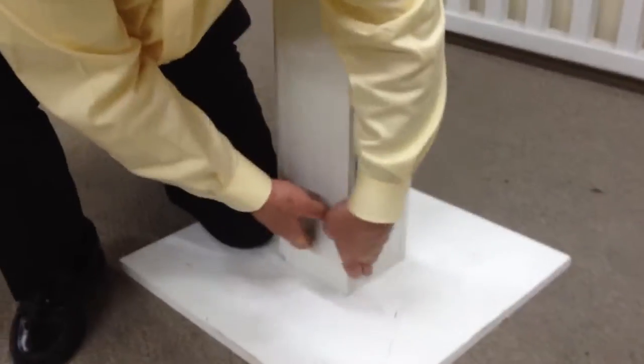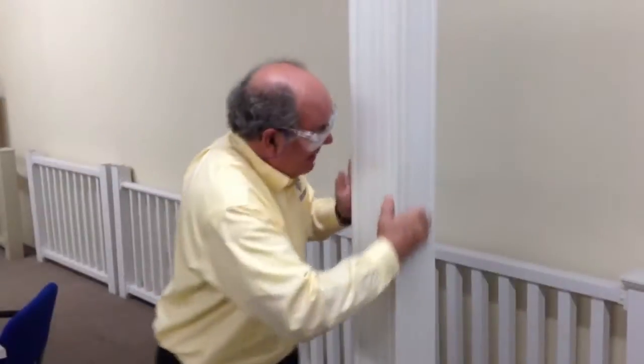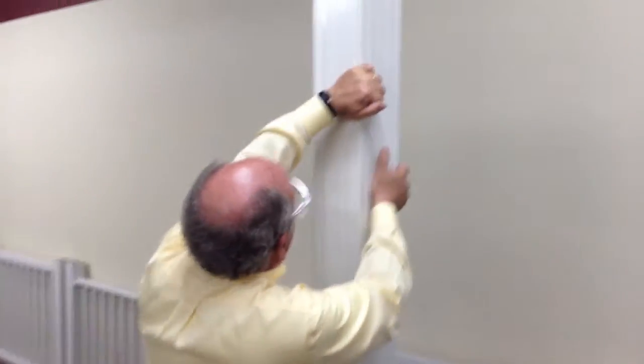So then you just get down and get started. Get it started on one side, get it started on the other side, into the groove. Just work your way up the post, securing both sides.